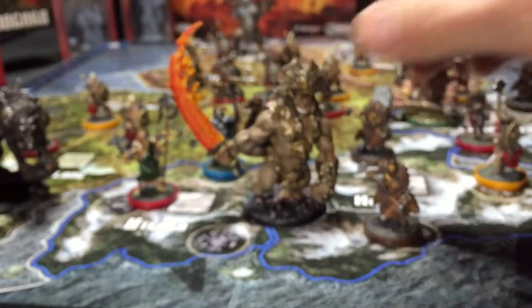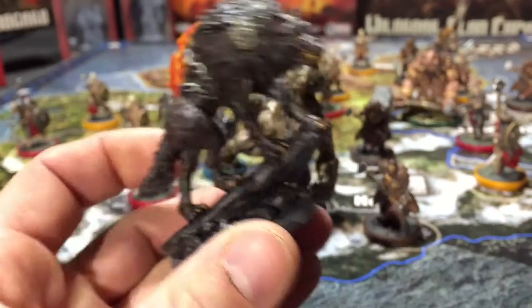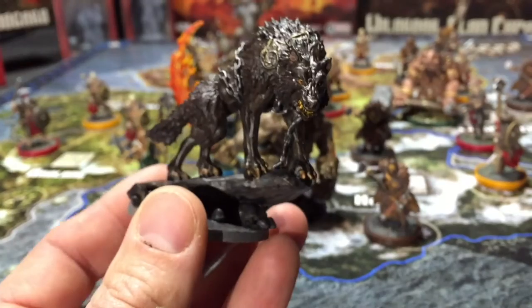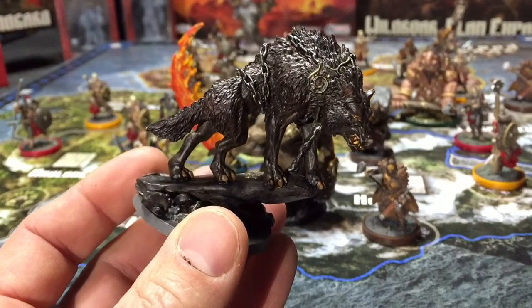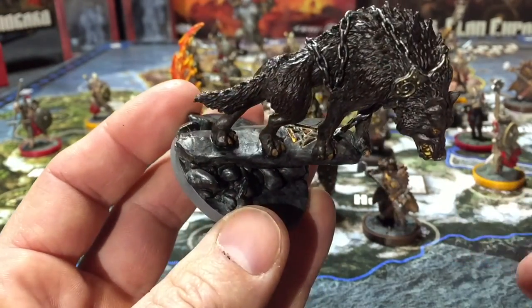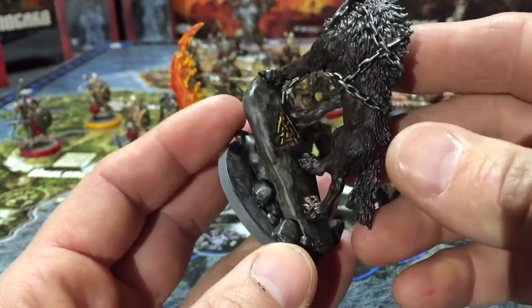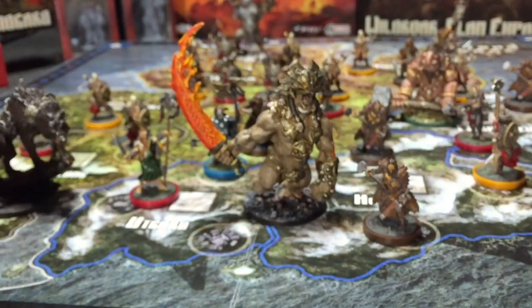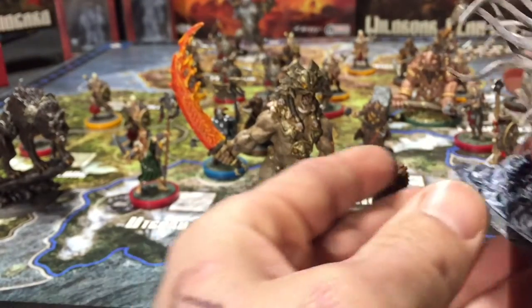You've got Fenrir, which is a Kickstarter character — Loki's wolf. He's pretty neat, just got some chains and detailing on him, everything's pretty dark. He's standing on a rock. Pretty cool, one of the easier ones to paint, but it turned out really cool.